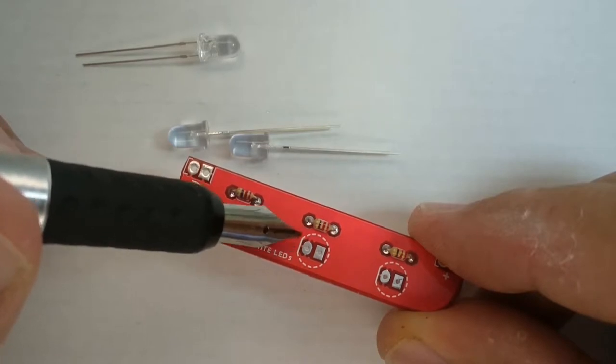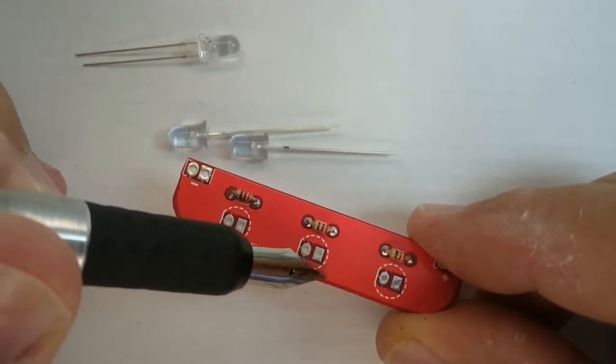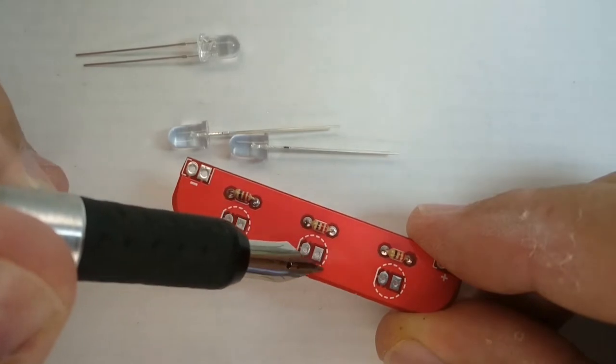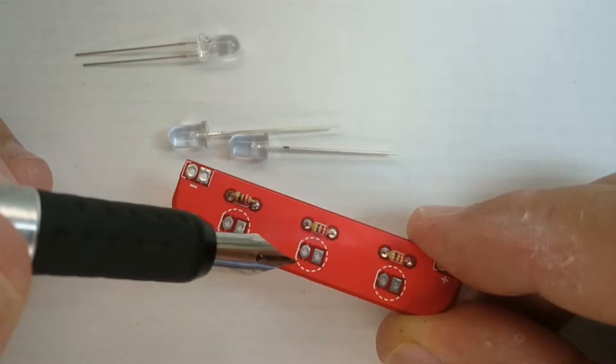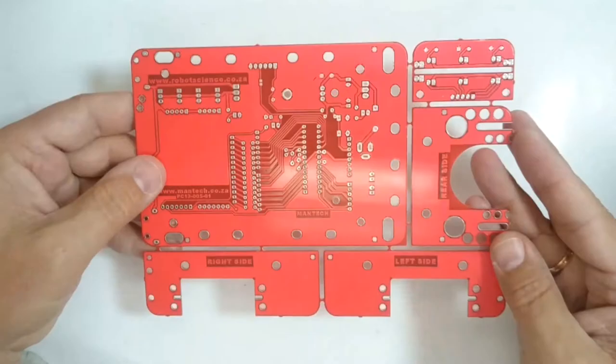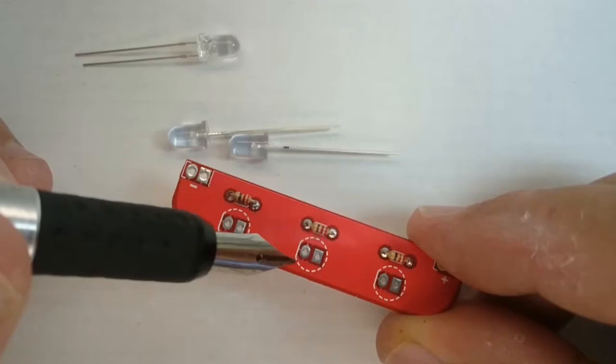The white circular markings on the printed circuit board guide placement of the bright white LEDs. The markings showing where parts go is called the silkscreen. Notice how the circles are indicated with a dotted line — this tells you the part gets mounted on the other side of the printed circuit board, not on the silkscreen side. The resistors are mounted on the silkscreen side. You will also notice there is a solid white line on one side of the circle in the silkscreen for the white LEDs.